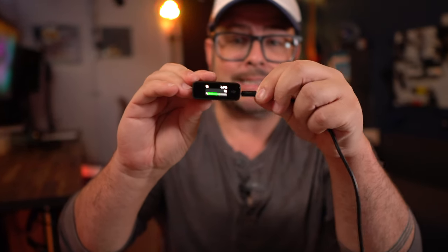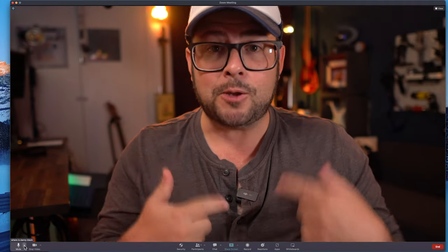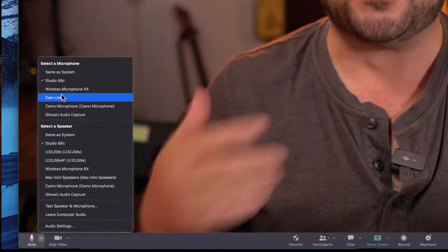You can connect your receiver via USB-C data cable to your computer and now use your wireless microphone system as an audio source. That way you can use this on a Zoom video conference call or during a live stream, and you can use both of your microphones as the source — and that's really cool.